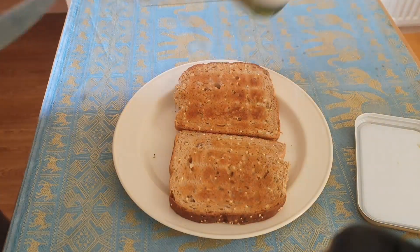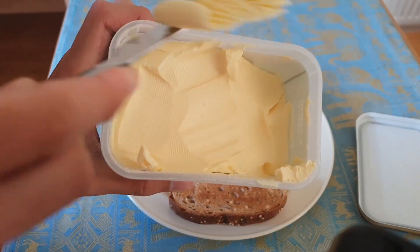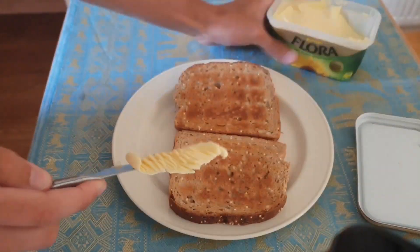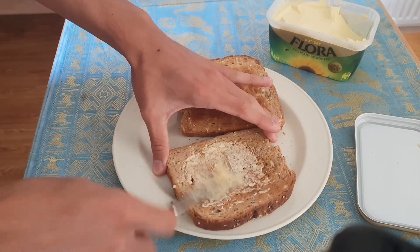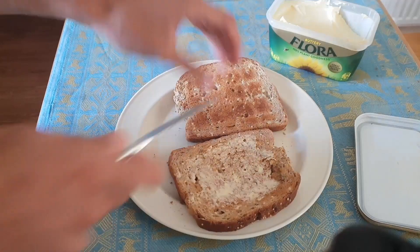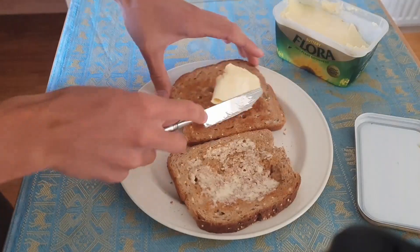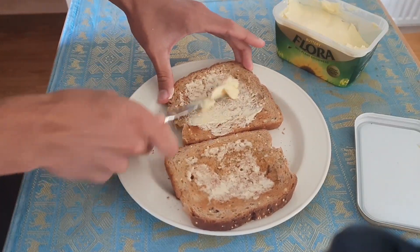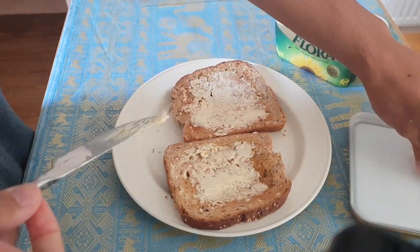Next up is the butter. So we get a nice spread of the old Flora on there. Put it on nicely — it's good because it's crunchy toast. Looks good. Nice spread again onto the second slice of toast. Lovely, just a bit more on there and that is done.